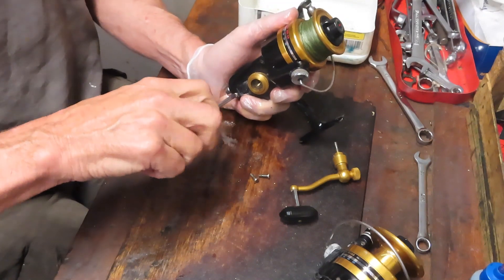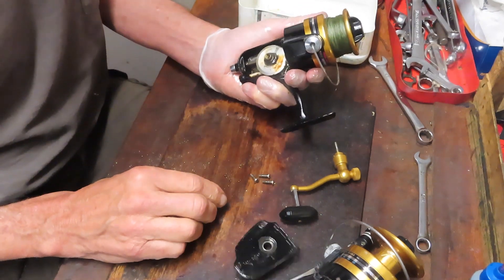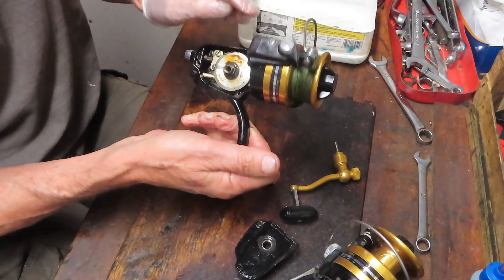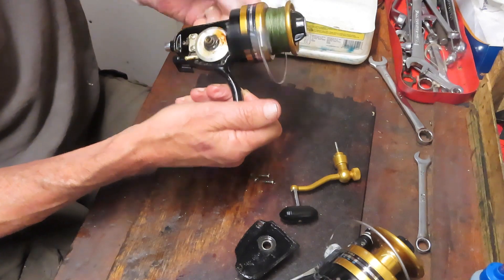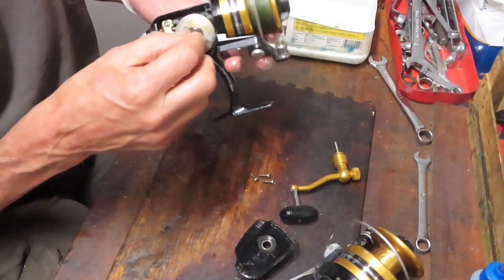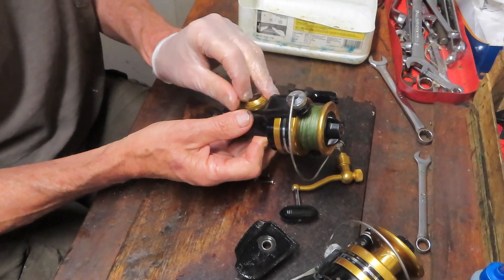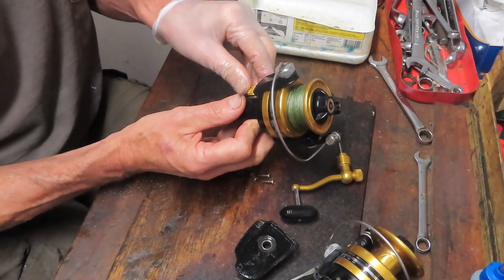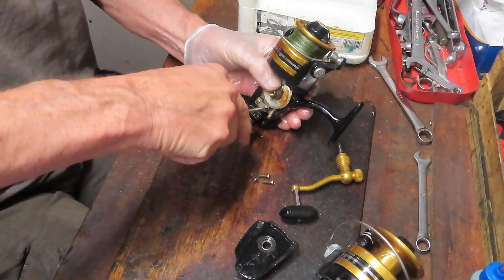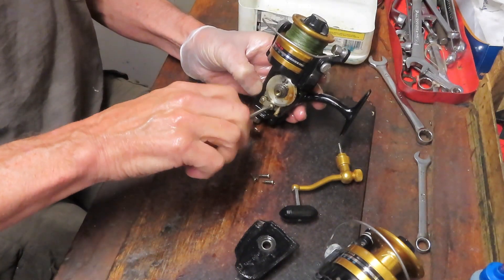One of the problems with these reels is that parts are becoming harder and harder to find, and you may or may not be able to get the replacements you need. This is spinning by its own accord without the case being on — that's kind of interesting. But right here we have a lot of movement in and out. You never know when you're buying project reels — somebody may have taken a piece or part out to use on a different reel and then sold it, leaving you out of luck.